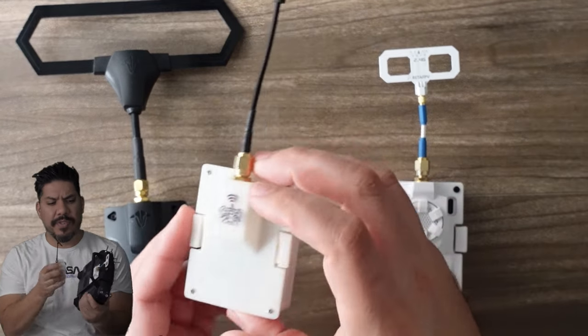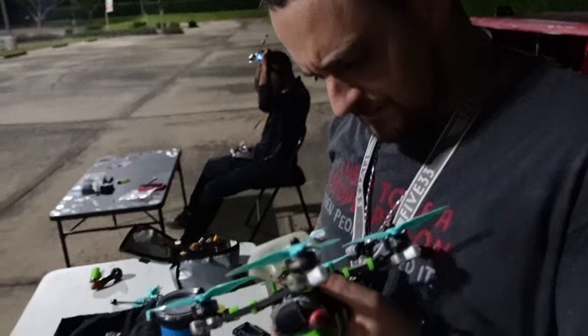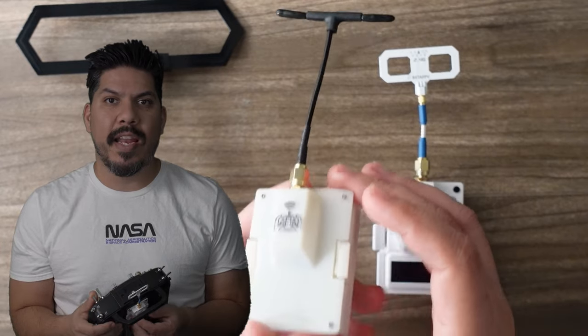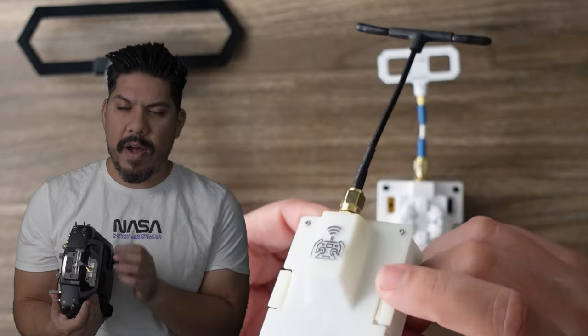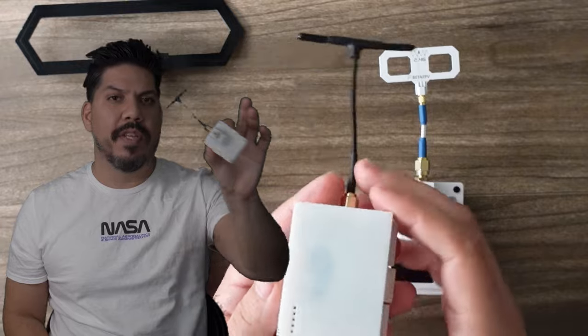The other day at the night spot, I saw a friend let someone try one of his quads, and it failsafed out of the air. Why? Because his friend wasn't used to holding the radio a special way — moved the wrong way, the module came loose, lost power, and caused a failsafe. ExpressLRS itself works great, but the open source nature meant you had to rely on homebrew solutions like this.